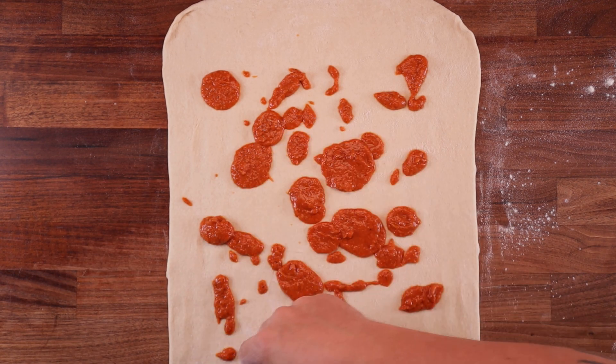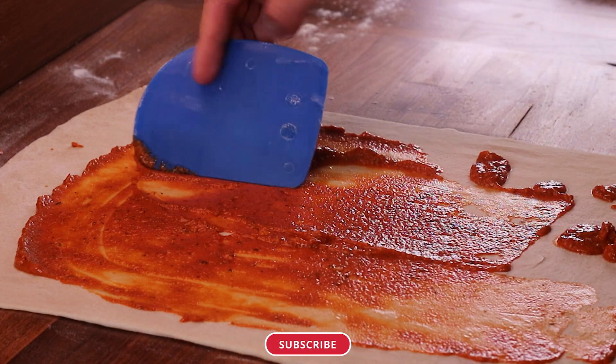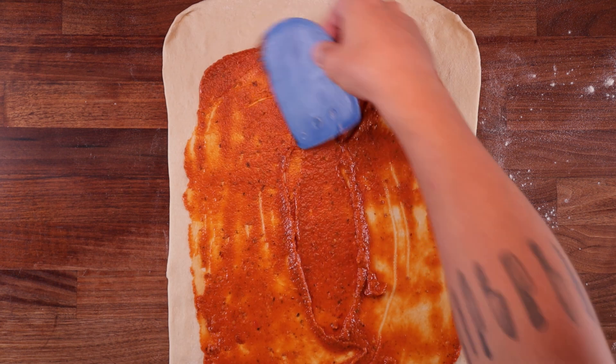Grab your dough scraper and spread it out in a nice thin even layer. Make sure to leave an edge at the top — we'll use that edge for sealing up the roll.